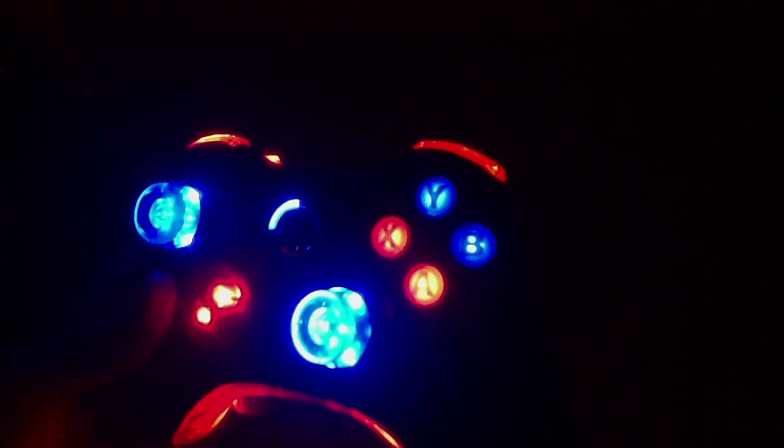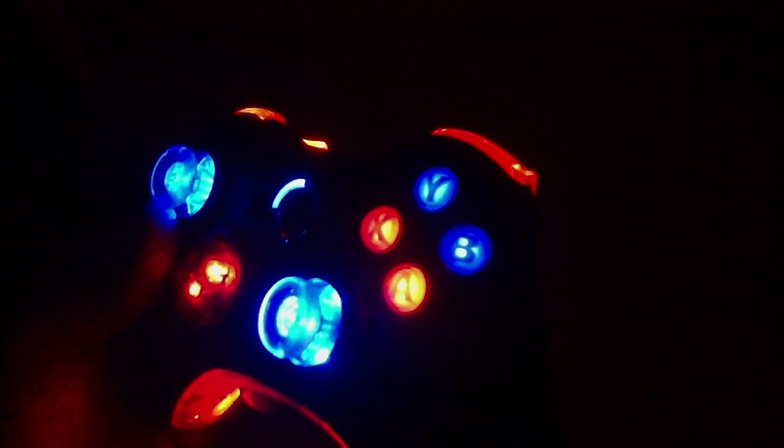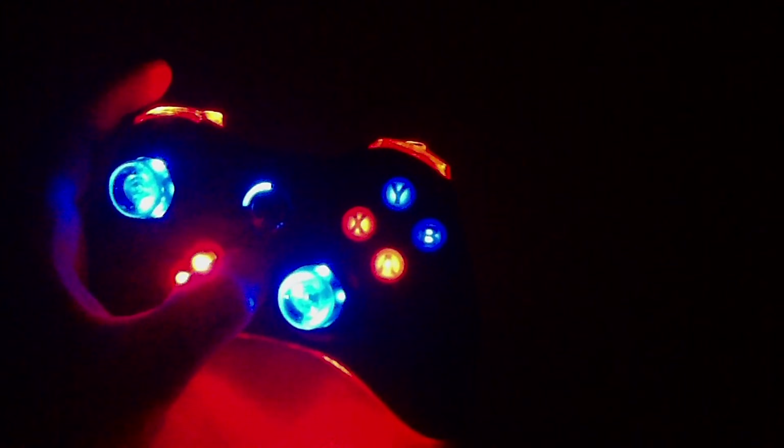They look really good on the illuminating controller with the insert directional pad, triggers, and bumpers. You can add them to any controller, and like I said, it's your choice. You can get them by themselves, just like our regular illuminating thumbsticks — in any color: all green, all red, all blue, yellow, pink, purple, orange, or get a combination of colors.